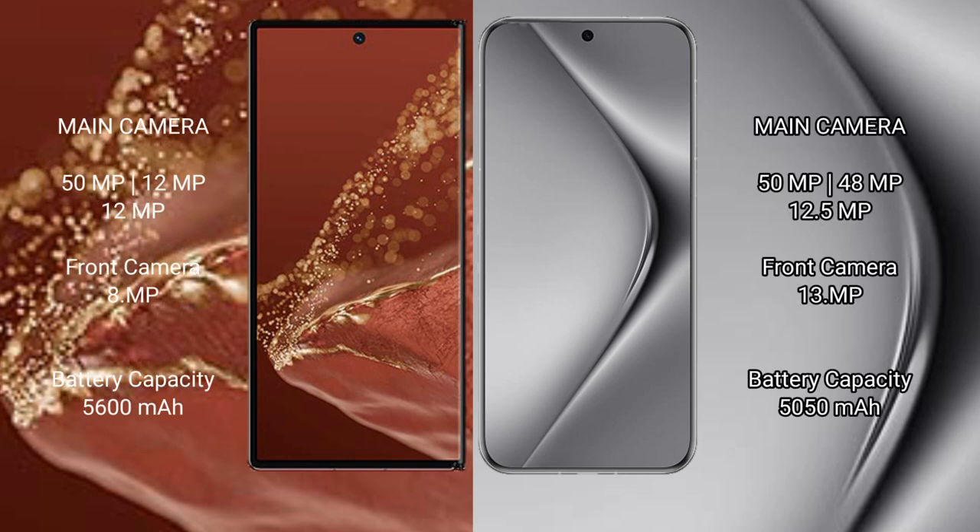Huawei Mate XT Ultimate features a rear triple camera setup of 50MP plus 12MP plus 12MP, and a front camera of 8MP. Huawei Pura 70 Pro Plus features a rear triple camera setup of 50MP plus 48MP plus 12.5MP, and a front camera of 13MP.